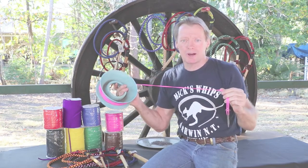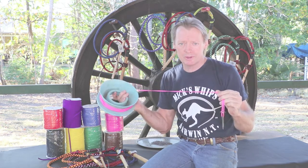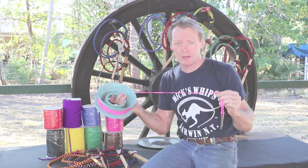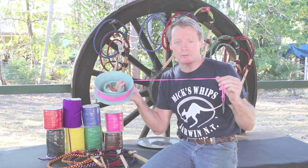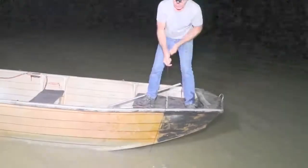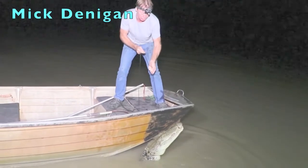As well as making whips, I've also been catching crocodiles since the early 2000s. The same rope that is used to make your polychord mini whip is used as a harpoon rope for catching crocs — it's that strong. Our polychord whips are now used as our harpoon ropes for catching crocs.